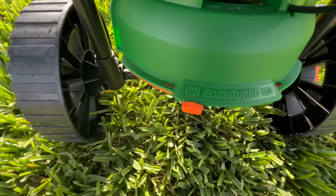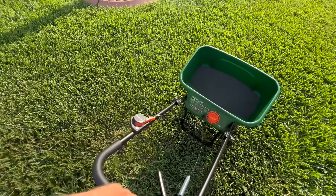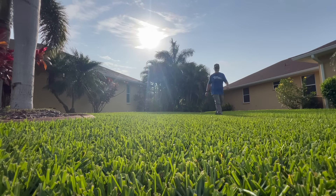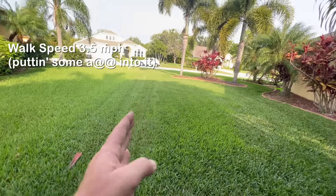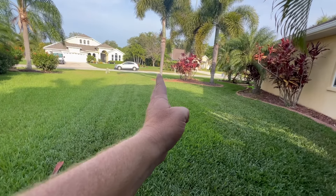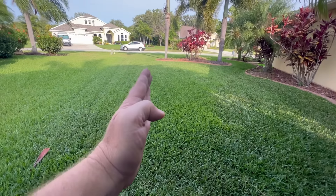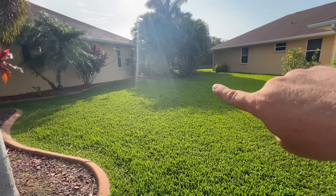This is 1,000 square feet. My first pass is right down the property line. Walk speed is what I call a double fast walk — putting some purpose into it. Then I turn off the edge guard and go down the next pass. This thing throws about three feet each way, so I'm throwing back to the wheel tracks of my first pass. That's called your overlap — throwing back to the wheel tracks of the previous pass each time you go back and forth.